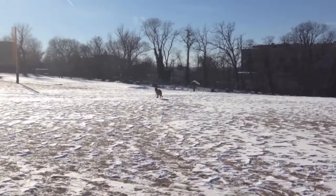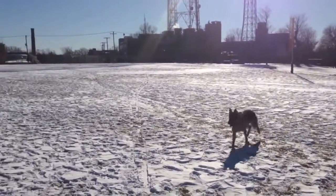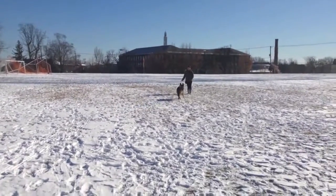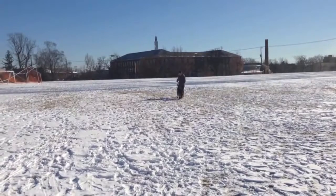Keep your initial session short — only three or four throws — and try to end while your dog is still having fun. Over the course of a few weeks, as your dog begins to understand the game, you can do more. Pretty soon, you'll have a fetching maniac like my Max. Have fun playing!